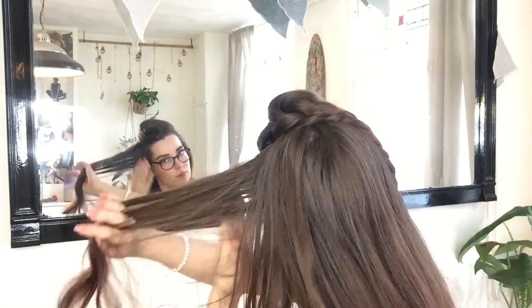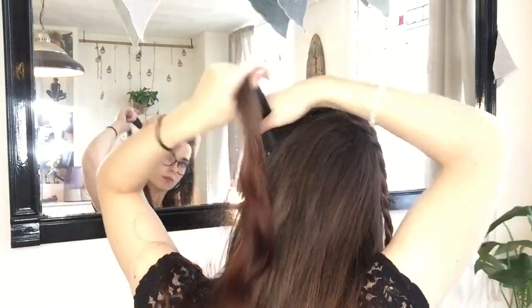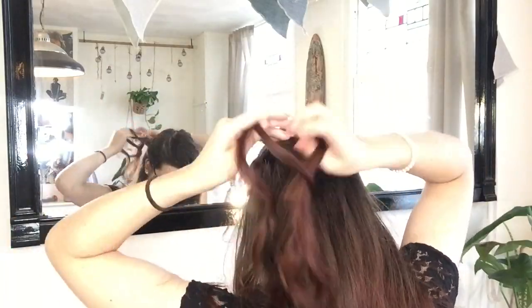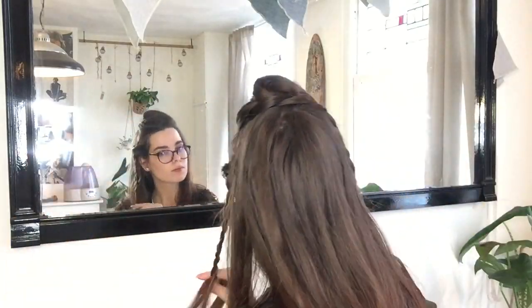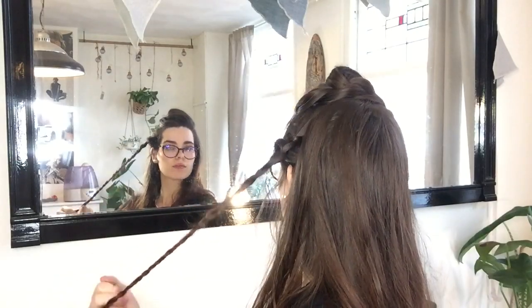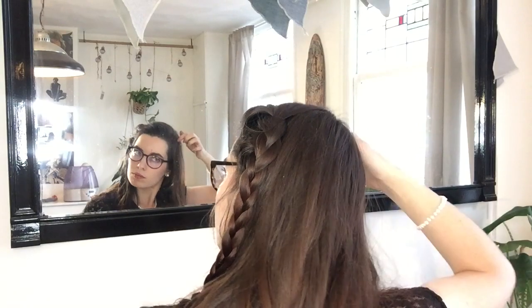Next I'm going to be creating two more braids, one on each side of my face, pulling my hair to the back of my head while I'm braiding. I don't worry about making them the same size and thickness as each other, because the different size braids give a more dynamic updo later on.